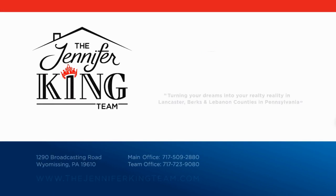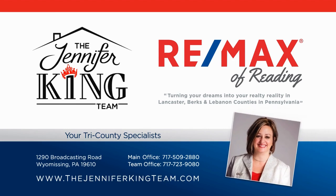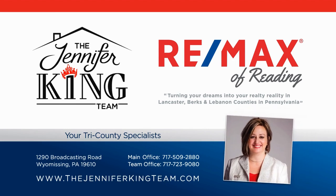I hope you found those tips helpful. I'm Jennifer King with RE/MAX. If there's any home-related questions or anything that you have, feel free to reach out anytime — I'm always happy to hear from you. Otherwise, enjoy your winter, stay warm, and I look forward to seeing you next time.